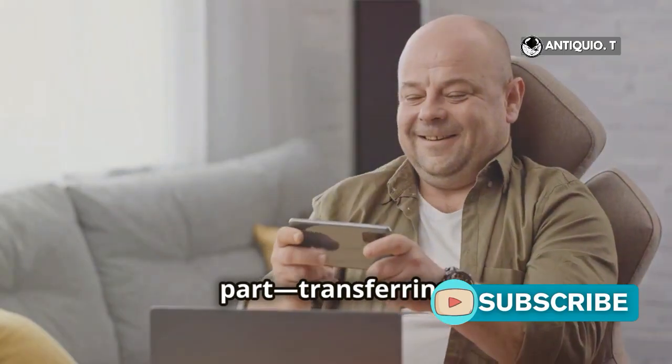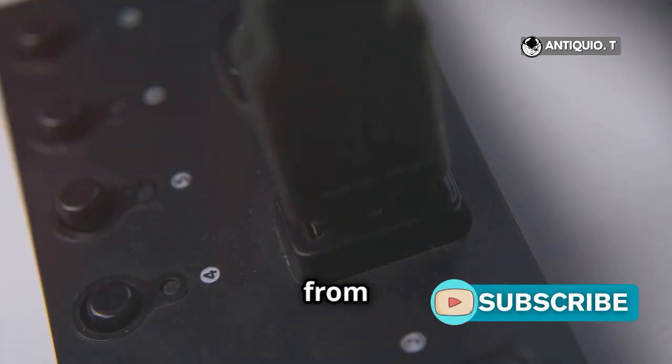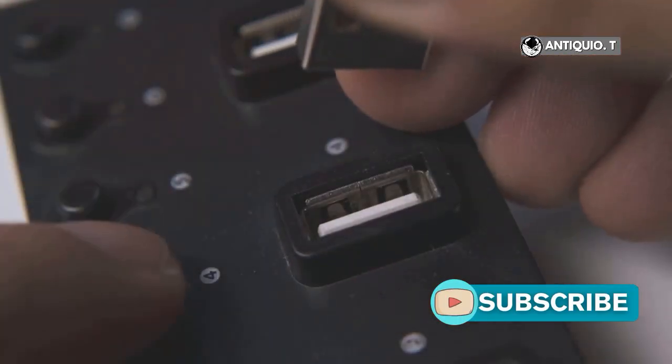Here's the fun part — transferring files. Just drag and drop your music, games, or whatever else you need from your PC to your PSP. Quick and simple.